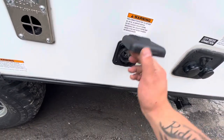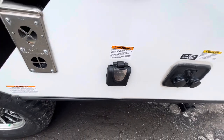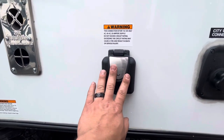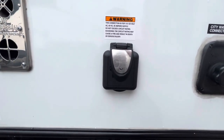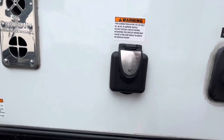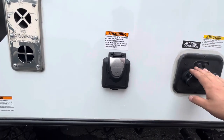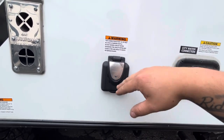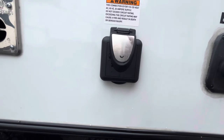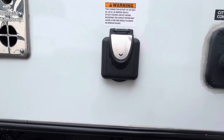This is where your power cord plugs in — it's a 30-amp unit running on regular 120 volts off a 30-amp breaker. You can get an adapter to go down to a regular household 15-amp outlet to keep your battery charged and run your fridge on electric. The only thing you can't run on the adapter is the air conditioner, which requires full 30-amp service — trying to run it on an adapter will get the cord hot and burn it, so don't run the air conditioner when plugged into an adapter.